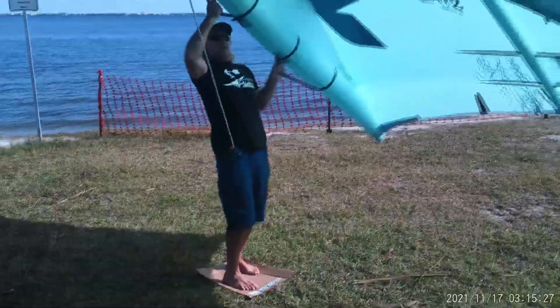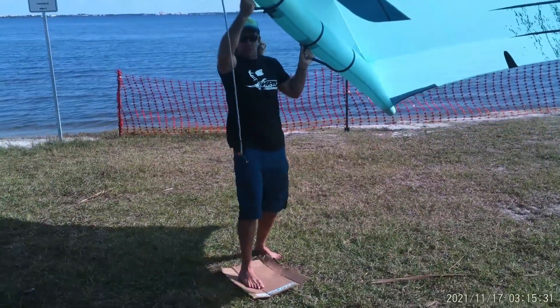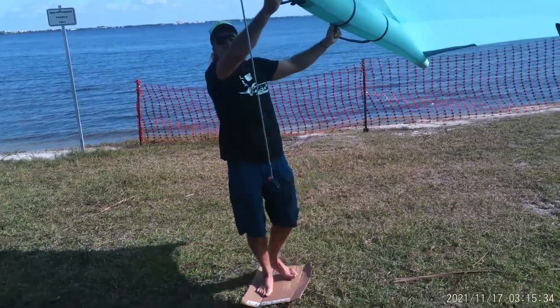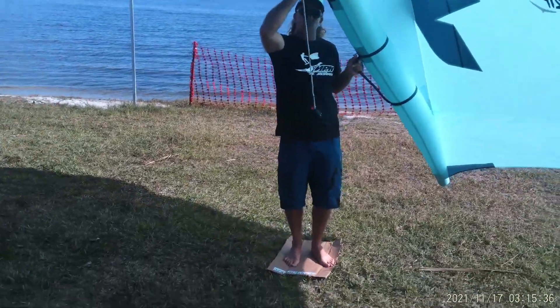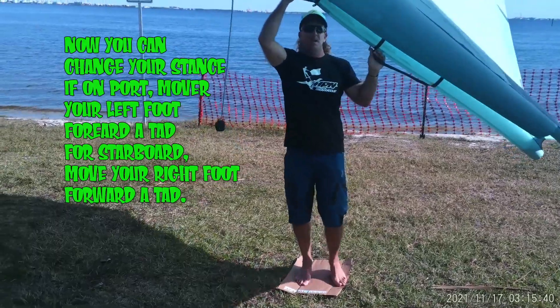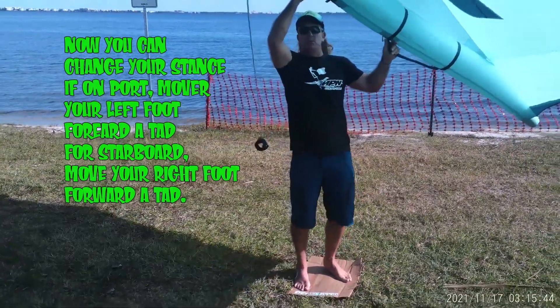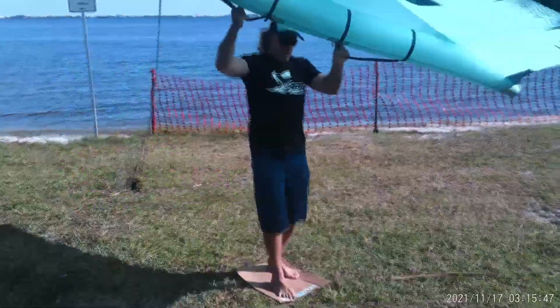As you come up and you're holding that wing, you want to start to turn. You're going to turn that forward away and as you do that, you'll let that wing out. The more you pull in on the wing, the more downwind you want to go. So if you try to go upwind and pull hard on the wing, you're going to stall and it's going to pull you right off the board. Keep that in mind.